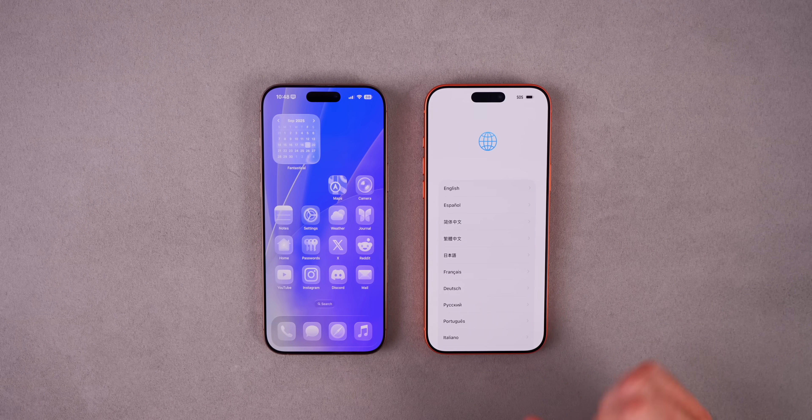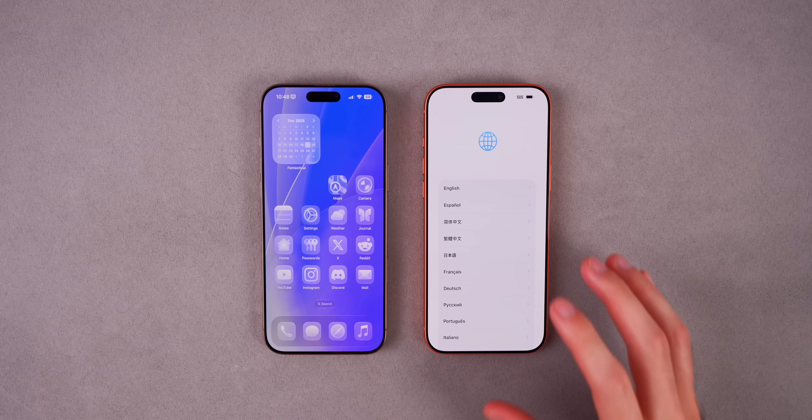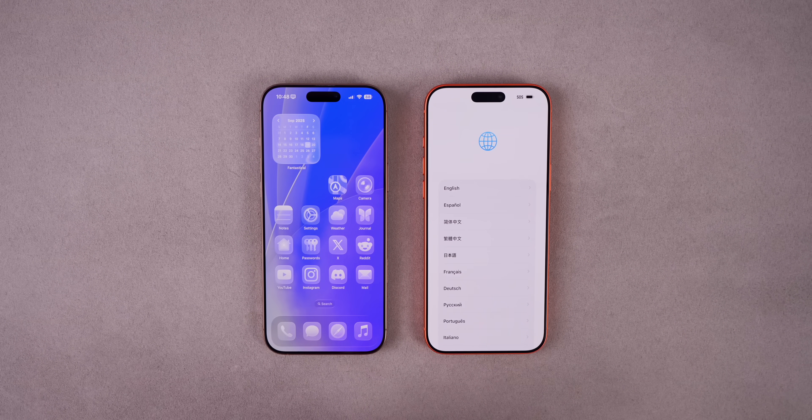What's up guys, my name's Brandon, and today I'm going to be showing you how to transfer everything from your old iPhone to a brand new iPhone 17, 17 Pro, 17 Pro Max, or iPhone Air. This process can be daunting, but that's why I'm here to make it simple and seamless so you can get everything transferred over without any issues.